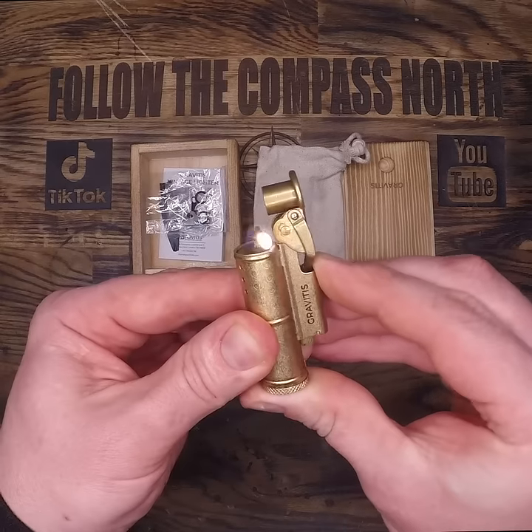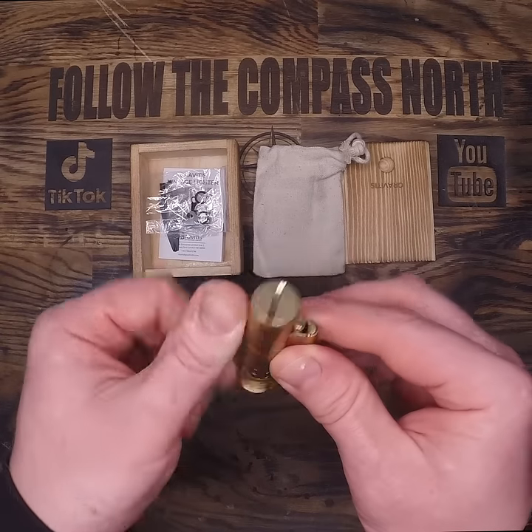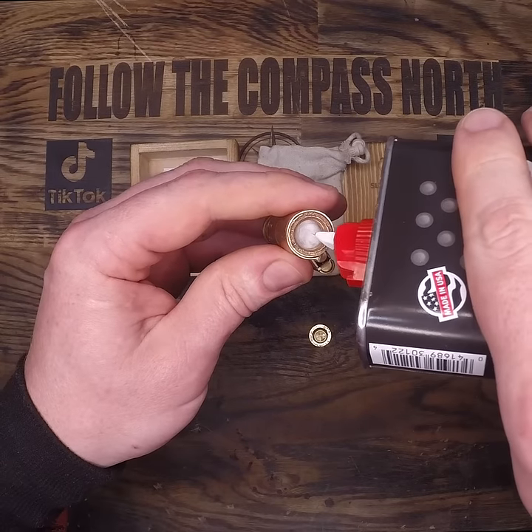This one sparks as you light it, so you can get it in one motion. When the flame gets low, just unscrew the bottom and fill it up. This is a kerosene lighter, so Zippo fluid should work perfectly and it's easy to come by.